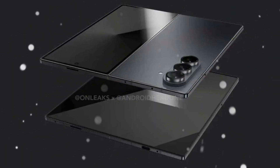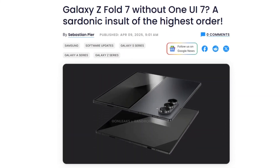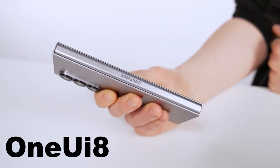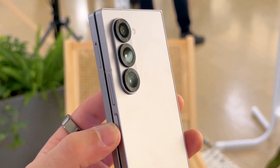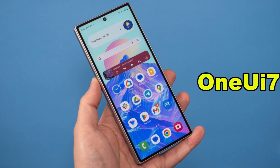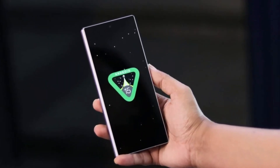Did you expect Samsung's next big foldable phone to skip a major update? Because that's what might actually happen. The upcoming Galaxy Z Fold 7 could launch without One UI 7 and instead jump directly to One UI 8. Especially when a lot of people are still waiting for the current update to even arrive on their phones. One UI 7 is Samsung's version of Android 15, and it was officially released toward the end of 2024.